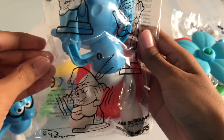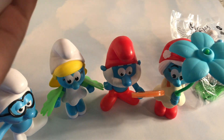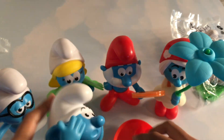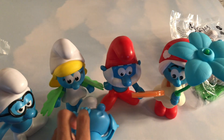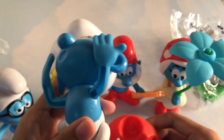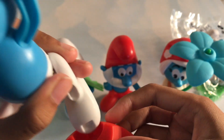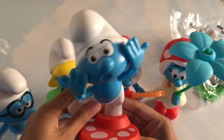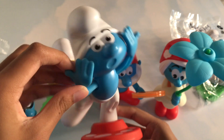Let's move on to the next Smurf. His name is Clumsy. Closer look — looks clumsy. And then, what he came with. Let's see what he does. So you put this area of his foot into this, and he's clumsy. You can see Clumsy being really clumsy here — he's sort of falling on this thing and he, like, wiggles.